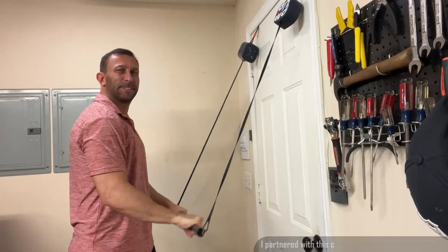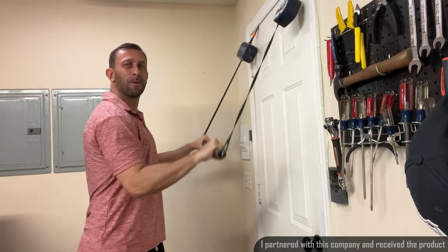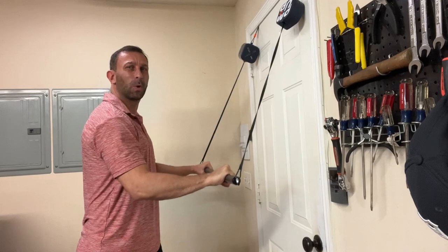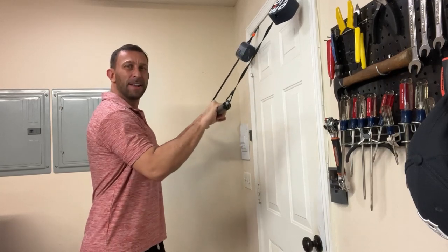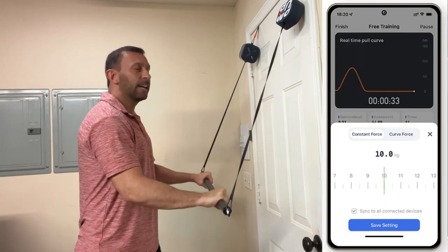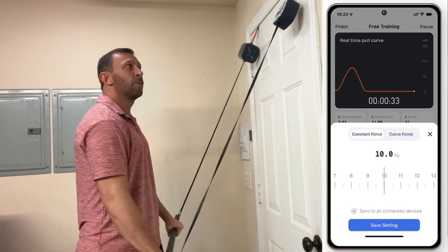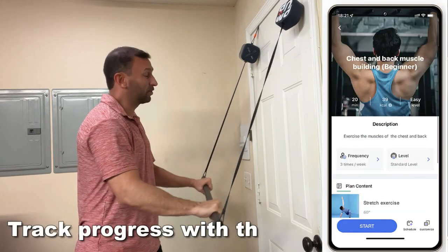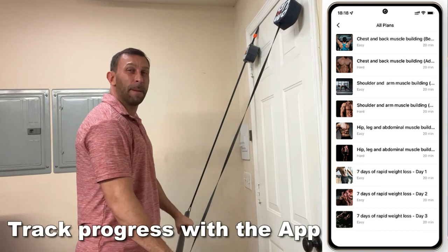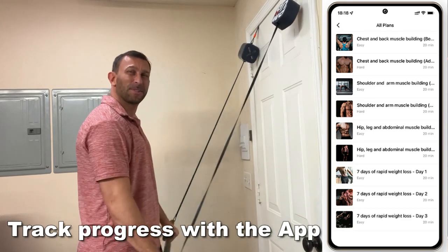First and foremost, this is a significant workout here folks. I'm working up my triceps and this I have strapped to the door with incredible resistance. A nice thing about it is I can adjust the weight and I can track my workout on the phone app built in. It's just that easy — you just turn it on, connect it, and it's a free app in your Apple Store or Google Store.